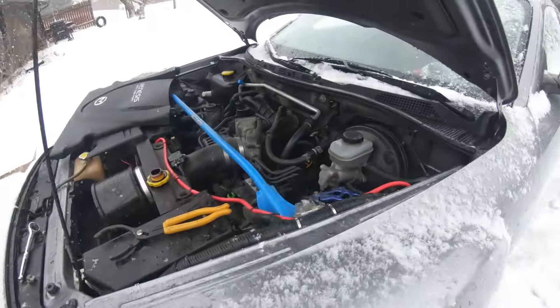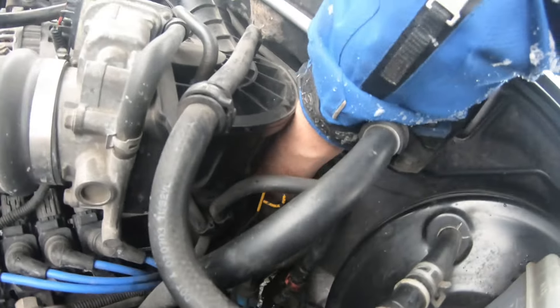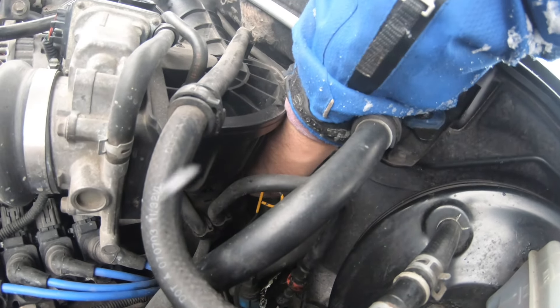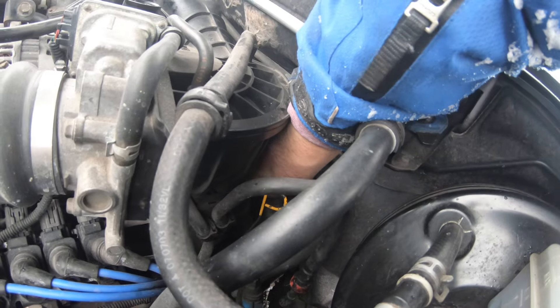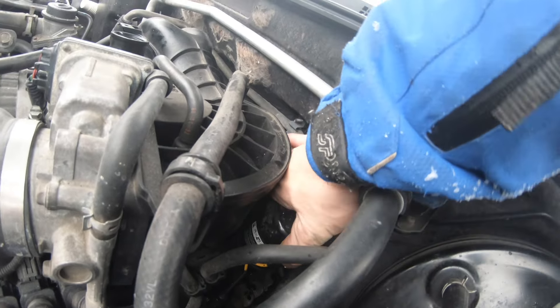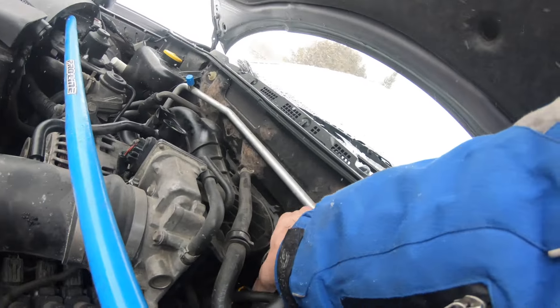Take that puppy off. In all fairness, this oil filter should be just a little bit over hand tight. I managed to crack it loose, making sure my hands were dry and grippy. So we'll take this puppy out — spill a bunch everywhere, all over the place. Just dump it.